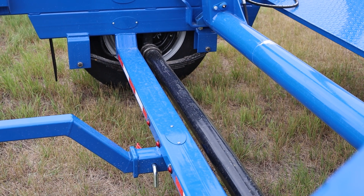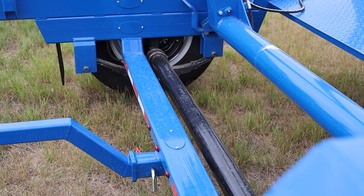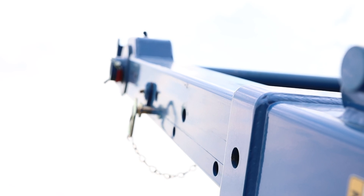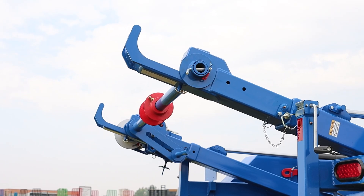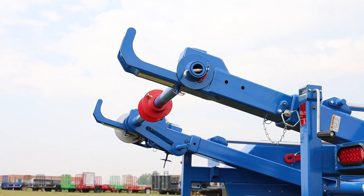The axle on this particular trailer is a 7,000-pound axle, allowing you to safely lift a normal reel. We also offer extension arms to allow you to reach out and grab reels that might be in a precarious spot or a little bit farther away from the trailer.